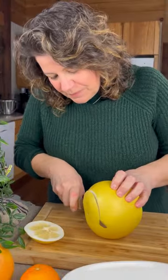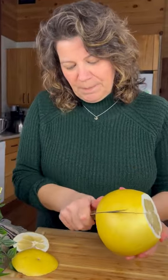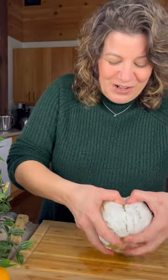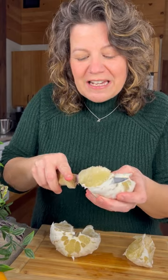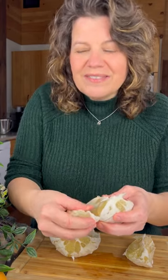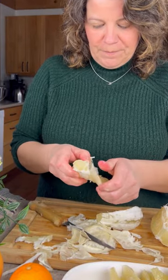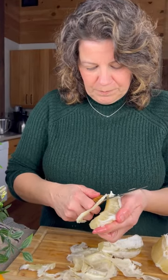Cut the top and the bottom off your pomelo, then score it four to six times and remove the skin and its thick skin. Then pry it open — you can hear that leathery membrane — and then use a knife, pry, do whatever it takes to get whole individual pieces. That's the sign of a pro segmenter. If you love niggly work like this you're gonna love this, otherwise well, at least try it once.